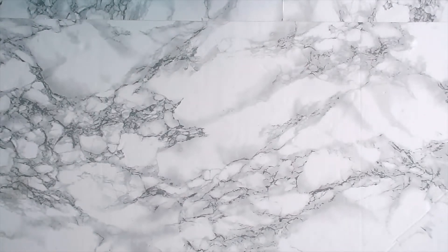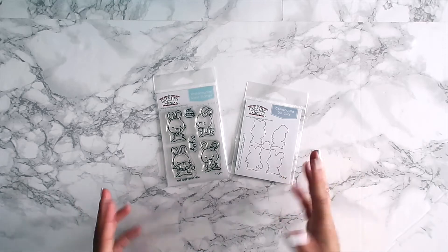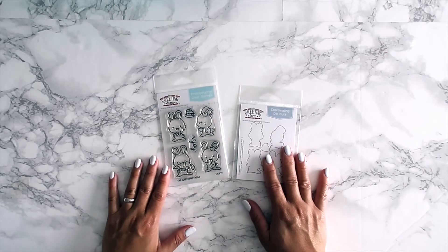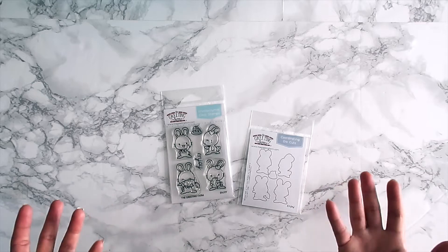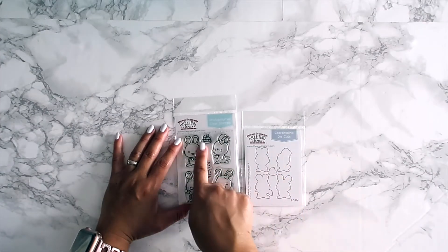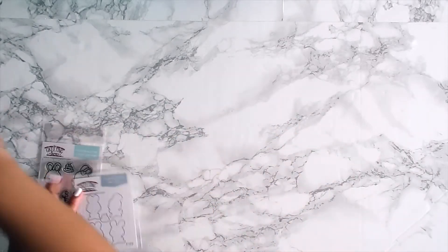The next stamp set is the Enjoy set — perfect for Easter if you grabbed it, but it's not only for Easter. Even though they're bunny rabbits, you could use it all year round. With the little cake image you can use it for a birthday, a thank you card, anything. It came out at perfect timing for Easter. There are four bunnies, an 'Enjoy' sentiment, and a slice of cake, with coordinating dies available as well.